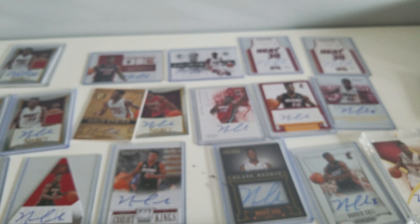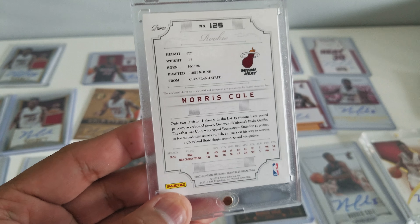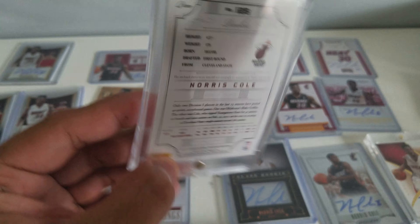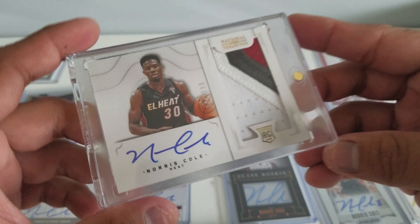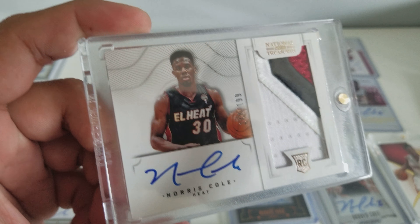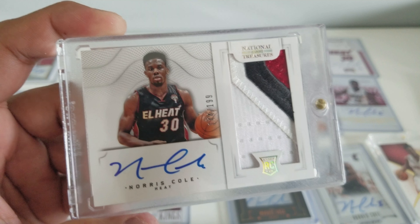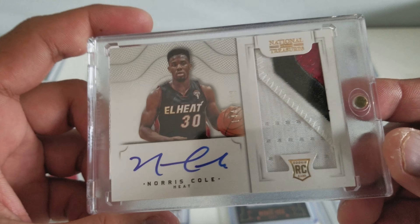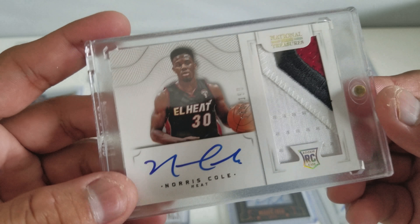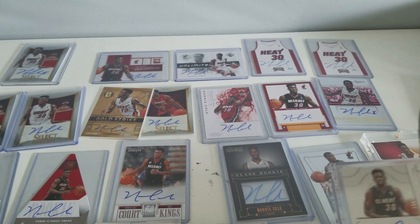And the last one is this beautiful National Treasures — one of the best. These are double rookie class, double year rookie class. It shows amazing cards back in the day. Now National Treasures are... I don't know. But look at that — that's beautiful.